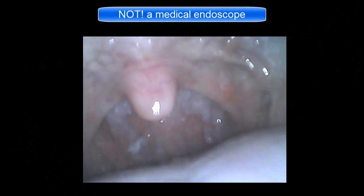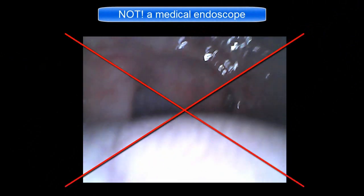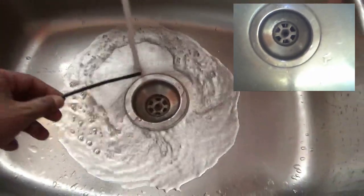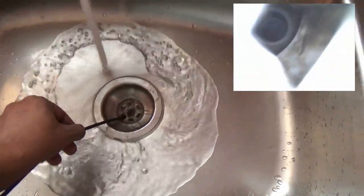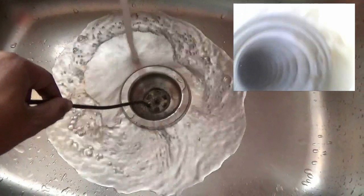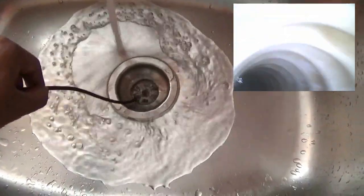This is not a medical endoscope, so never use it for that kind of purpose. This is a non-medical device. You can use it to inspect drainage pipes and find blockages. This camera is completely waterproof, so don't worry about the water.